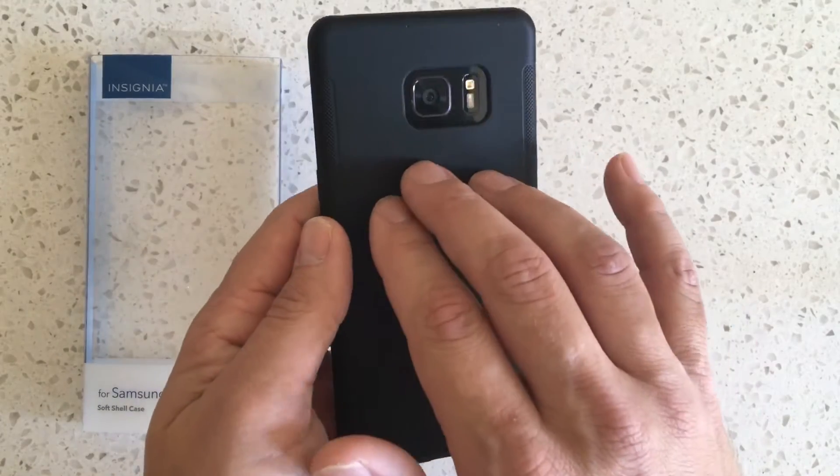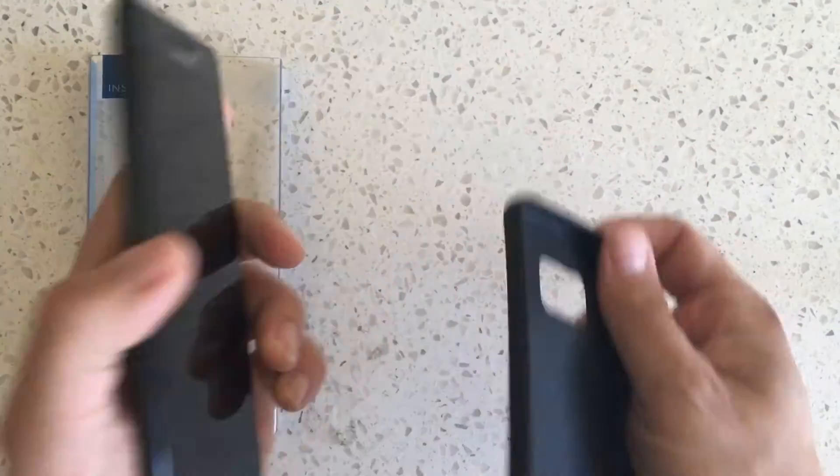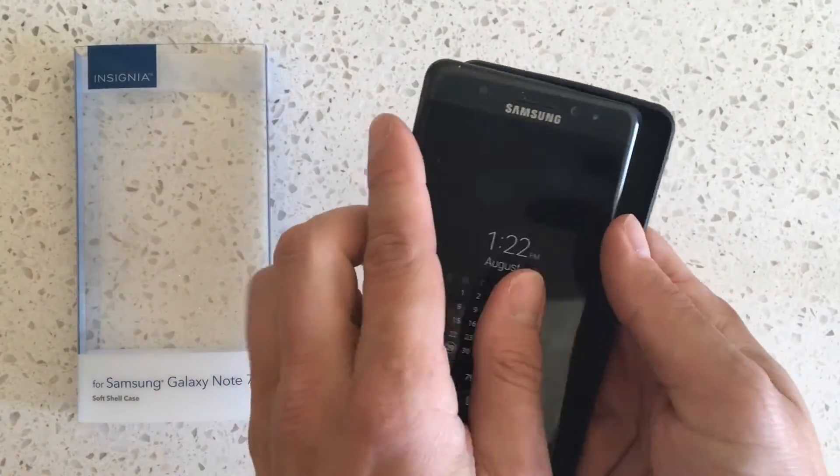Personally I don't like it because it's not clear, and I really love the back of this device. I do love how thin and light it is, but I'm actually not going to be using this as my daily driver.